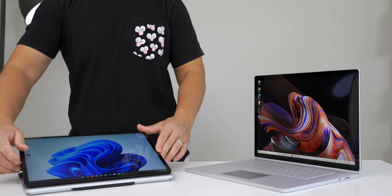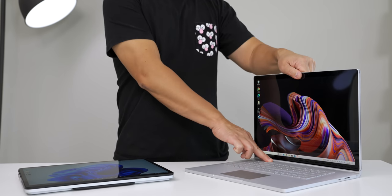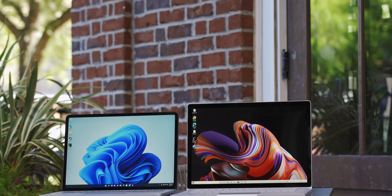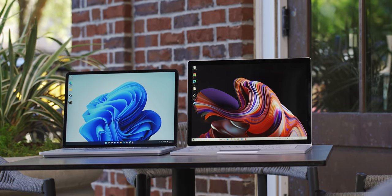What's up everybody, this is Danny and today we're comparing the brand new Microsoft Surface Laptop Studio versus the older Surface Book 3. The Surface Laptop Studio is a very different approach that allows the display to lay flat to be used like a tablet, where the Surface Book 3 allows the display to detach to be used as a tablet. So if you already own a Surface Book 3, should you upgrade to the Laptop Studio? And if you don't have either, should you save a little money when the Surface Book 3 goes on sale? I hope this video helps you make that buying decision. Let's jump right in.